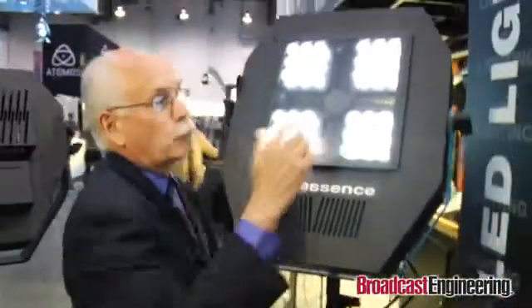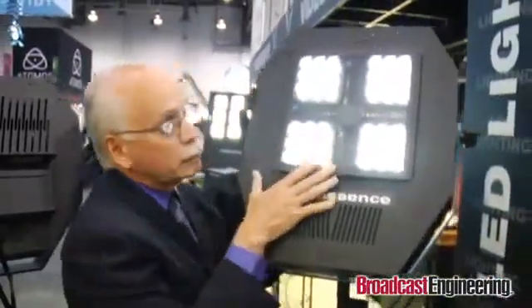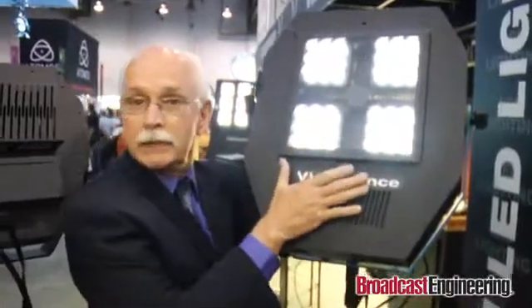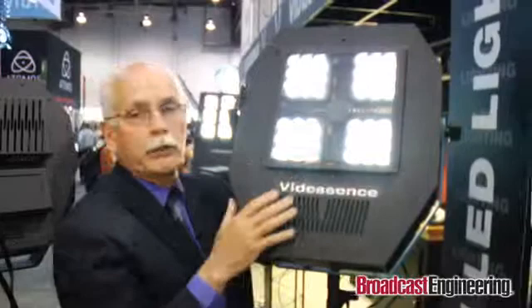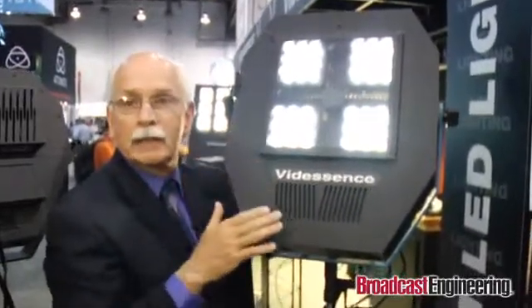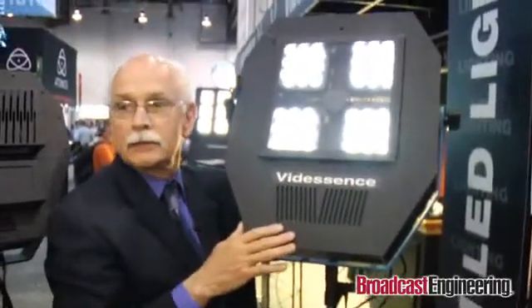We also have the 100-watt unit, which is the 4-cube unit. With this unit, it has the same lensing, but you can change the direction of light by tweaking the cubes — they're actually on an axis. So you can change the pattern of light with this product.